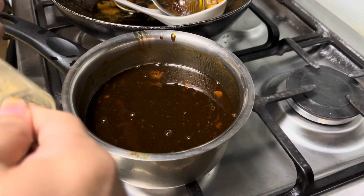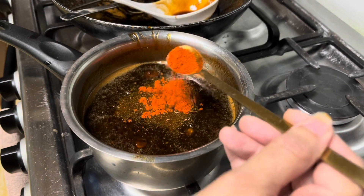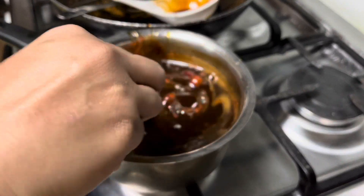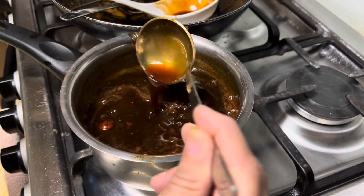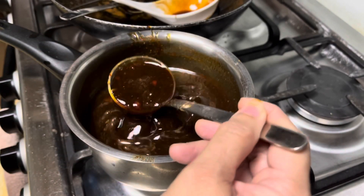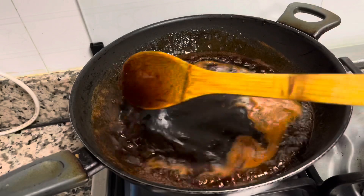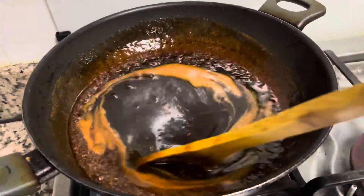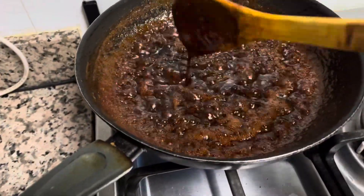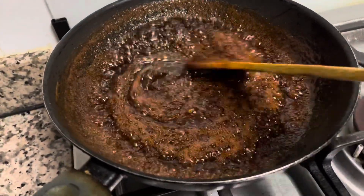2 teaspoons of cumin seeds, 1 teaspoon of Kashmiri chili powder, 1 teaspoon of whole cumin seeds. Put it in a bowl and mix it a little bit. I am going to cook it a little bit and mix it. I will add a little bit of the sauce. This is the consistency.